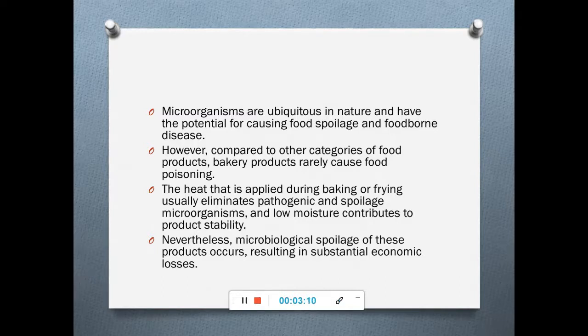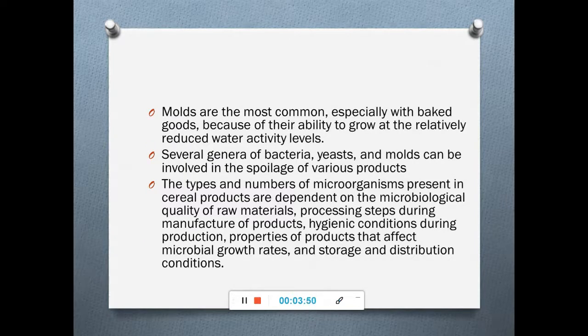This is mainly because the heat applied during baking and frying usually eliminates pathogenic as well as spoilage-causing microbes, and also results in low moisture content. All these factors usually prevent food poisoning caused by bakery products. However, microbial spoilage of these products is found to be very high and results in significant economic losses.